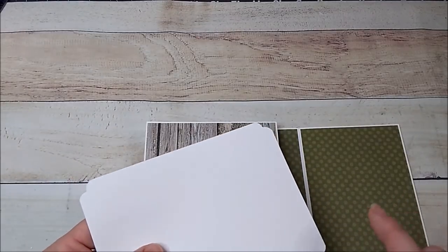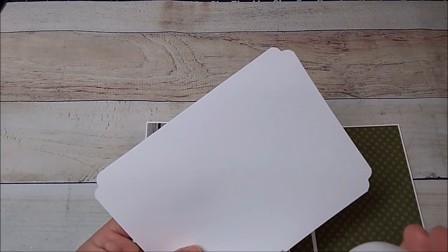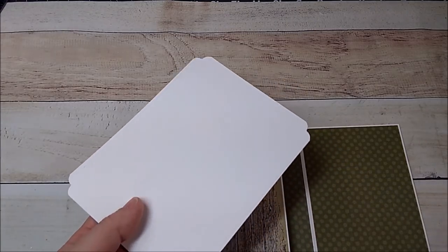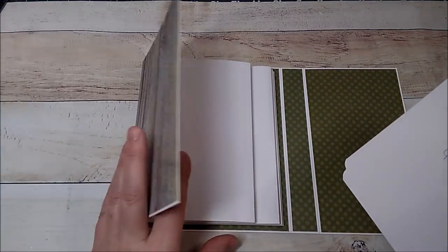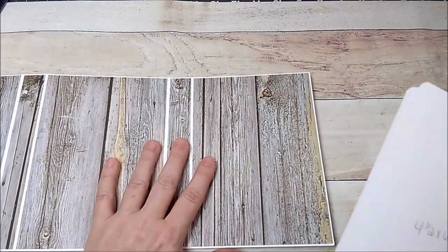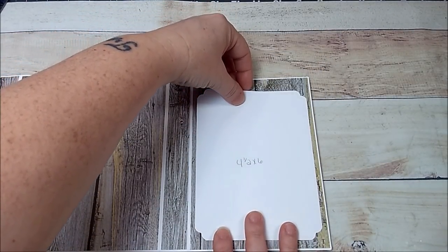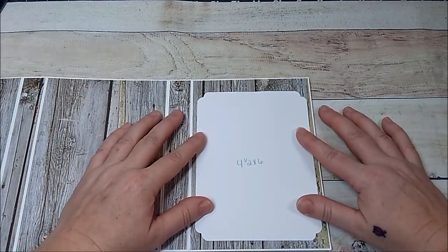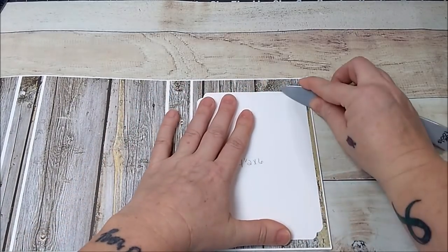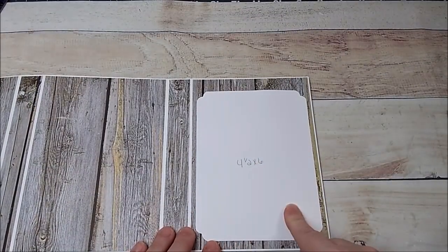Glue on two sides and the bottom. Add some glue along the bottom. It may be easier to lay this out and work on it flat. Take it down a little, center it up — you can measure it or eyeball it. Burnish it down, then add your design paper and a photo mat.